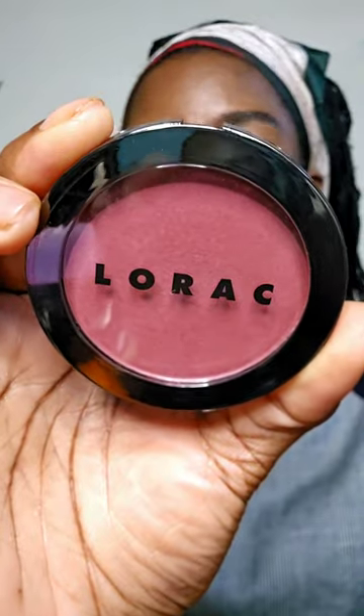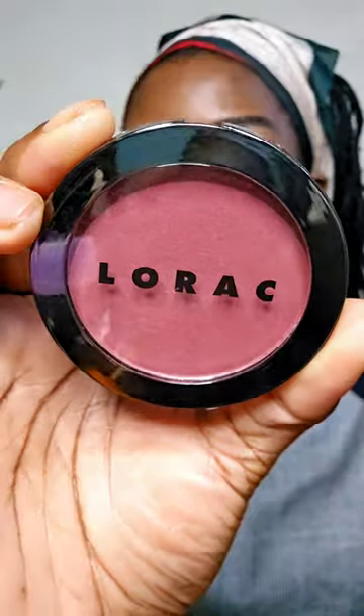I'm kind of obsessed with this Lorac blush right now — it's in the shade Infrared. You honestly just need the tiniest amount. It's so pretty and it's buildable as well.